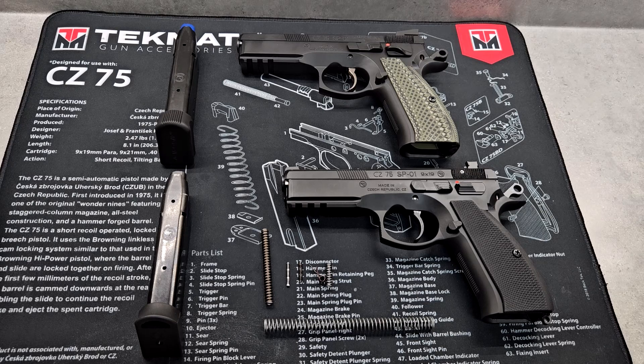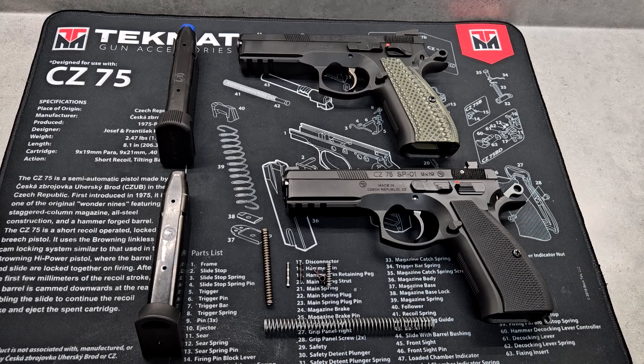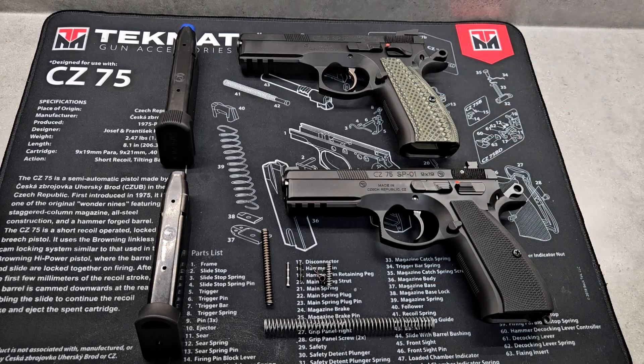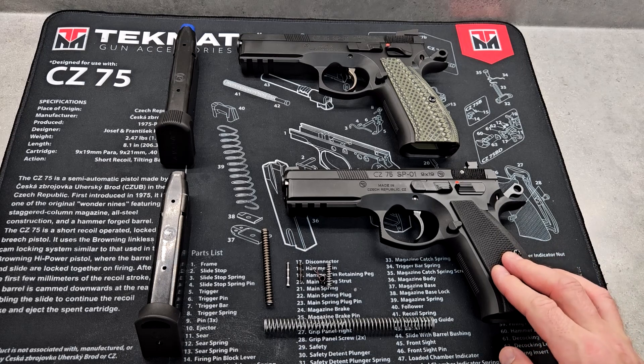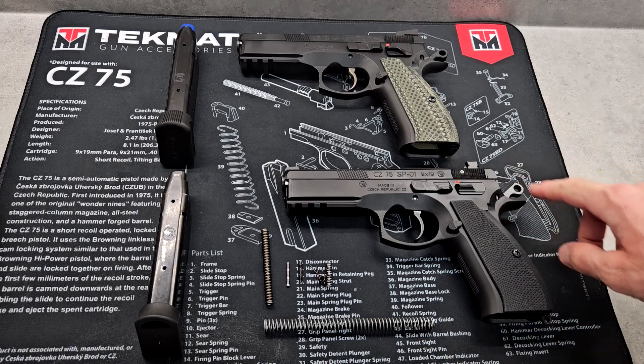There's a limitation to what you should do. If you want a competition-style CZ 75 series, they're selling the Shadow Two now, on sale for under $1,000 if you look online. There's no point buying a $700 gun and then putting $300 or more into it trying to make it the same — just buy the Shadow Two, because you'll spend the same money and it comes from the factory ready to go. I spent a lot of time tinkering with this, and it's not as easy as polymer pistols. I can take a Glock apart in my sleep, but this one has a lot more little pieces to it.